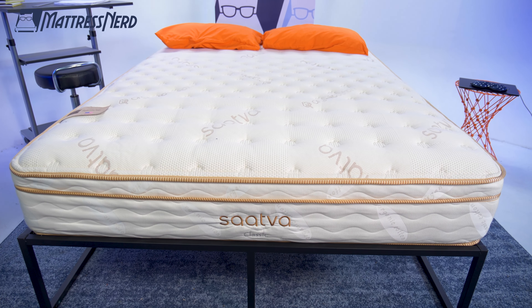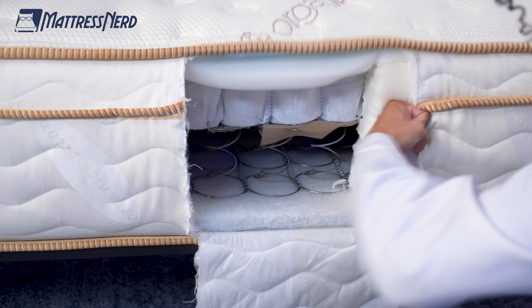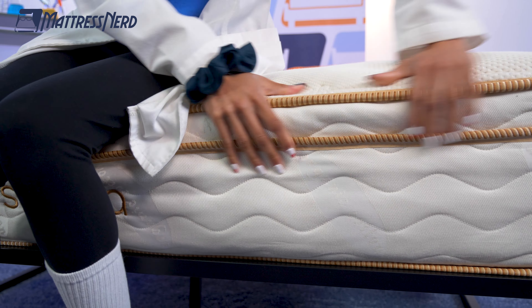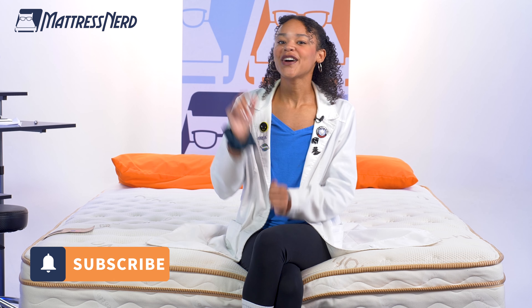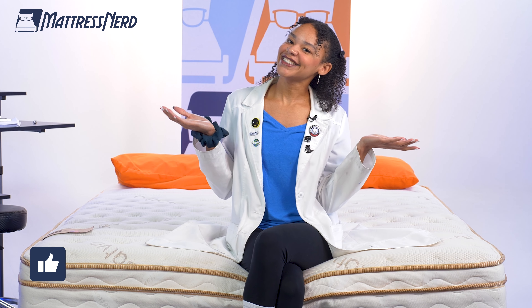I'm Lauren, Editor and Certified Sleep Science Coach here at Mattress Nerd. I've tested and reviewed hundreds of mattresses, and today I brought the Saatva Classic into our nerd lab to run it through a series of tests. I'll give you my thoughts, go in depth on performance, and give you my pro-con list. You can check out the timestamps below to find anything you're looking for, so hit that subscribe button and let's get started.